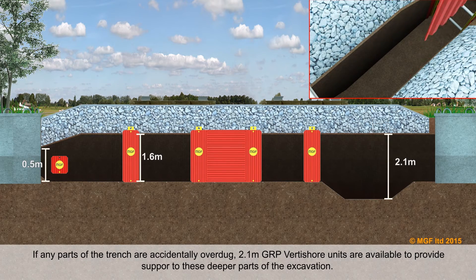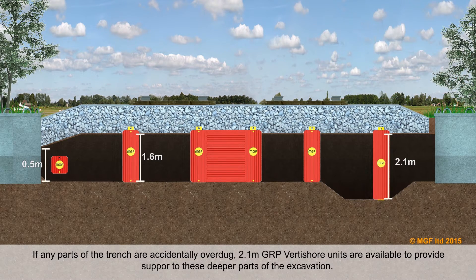If any parts of the trench are accidentally over dug, 2.1 metre GRP Vertishore units are available to provide support to these deeper parts of the excavation.